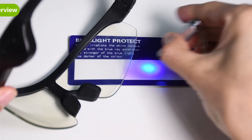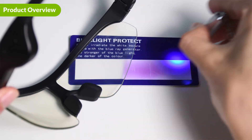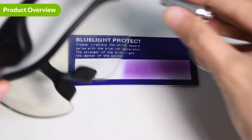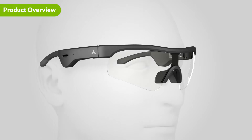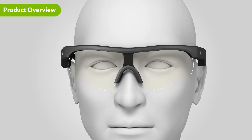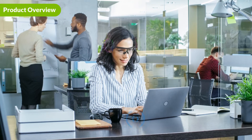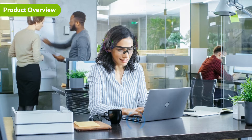Introducing the Avantree SG189. Made with the latest technology, the anti-eye strain lenses are designed to filter out harmful blue light and protect your eyes from prolonged screen exposure. The open-ear headphones are integrated into the frame. The speakers hover above your ear and are directed towards them so that those around you will not be disturbed. This design reduces pressure on your ears and allows you to stay aware of your surroundings so you are not closed off to the world.